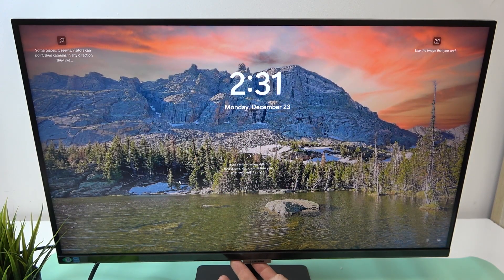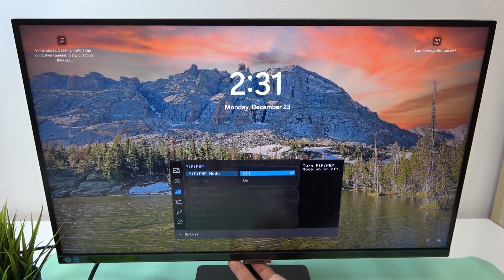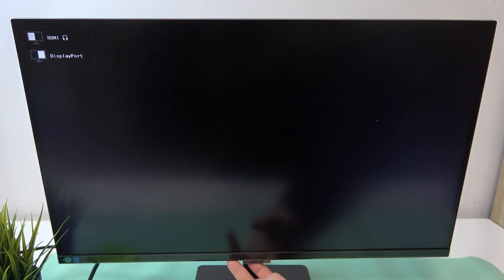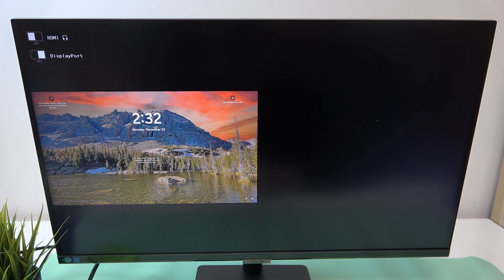In the beginning, let's go to the menu. Go to PIP-PBP and switch it on. Now you can use your monitor simultaneously with two devices.